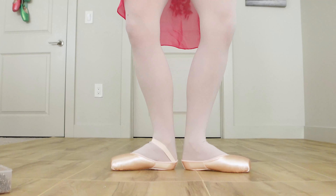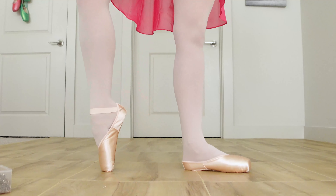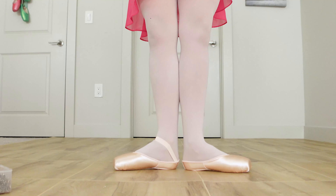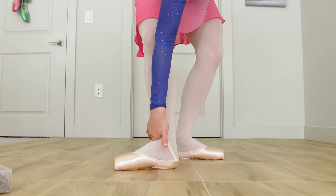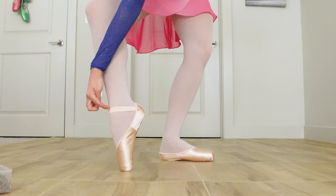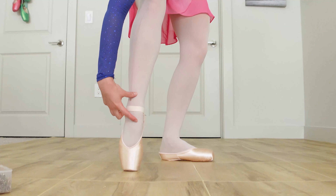Now they feel much better on the heel. I don't feel like my heel is going to come off as readily. Once I put the ribbons on it'll be a little bit better, but it feels much more supportive and strong. I can tell it's still not too tight because I don't feel too much pinching in the front. When I put my foot up on point, the elastic goes nicely right across the part of my ankle where my ankle meets my shin.